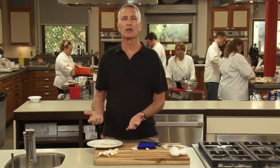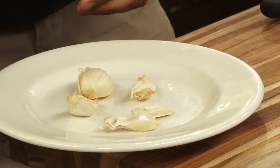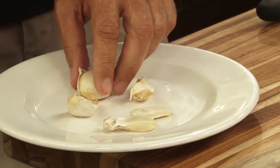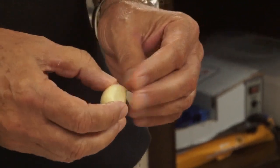If you want to do a number of garlic cloves at once, a very easy way to do it is to put them in the microwave. You can do five or six at a time. Put them in at high for 20 seconds, and then the skins just come off with no problem.